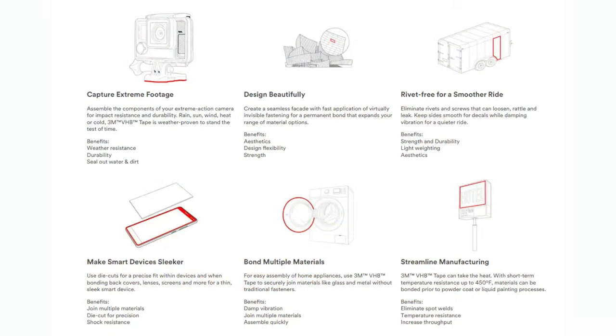VHB tape was originally designed to replace rivets in architectural or automotive applications where you have a panel and you want to attach it onto a frame substrate — like up there, upper right, for an automotive trailer. You have panels you may want to remove and adjust, but riveting gives you a rattling sound because the rivets eventually get loose. Whereas if you bond it with VHB tape, it's going to be a nice strong bond. It was also used for architectural uses — that mid-left image, I think that's the MIT Career Science Building, with panels bonded over it.